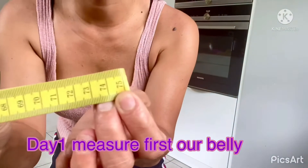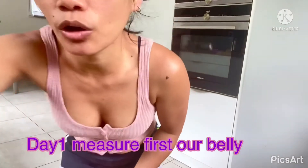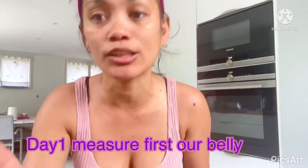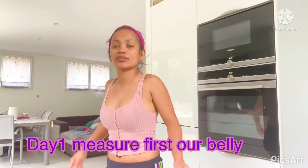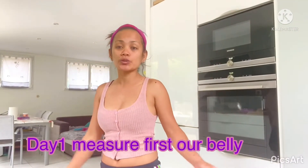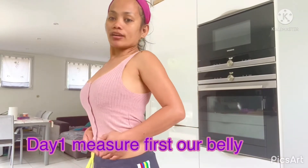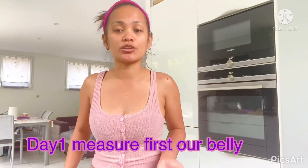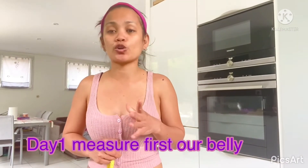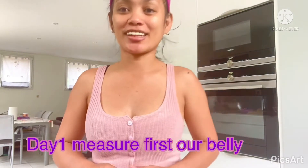Tignan natin — araw-araw tayong mag-i-exercise sa pagkita ko sa inyo. Okay? Ang goal ko lang dito, gusto ko lang talaga na tanggalin dito sa akin ay ang aking baby fat. Di bali na yung katawan ko ganito na lang. Pero gusto ko talaga pag sumusok ko ay two-piece — wala talagang ganyan siya. Ito lang talaga ang gusto ko: tanggalin yung aking chan. Ang ipapokus ko ngayon ay i-exercise ko para sa chan.